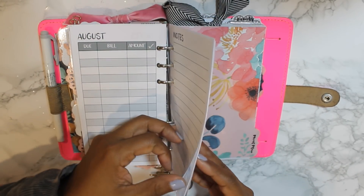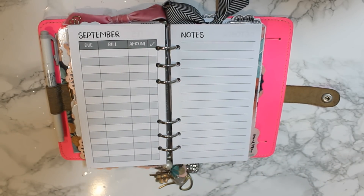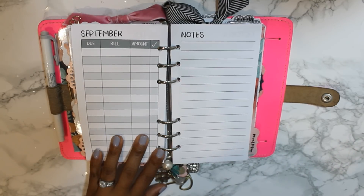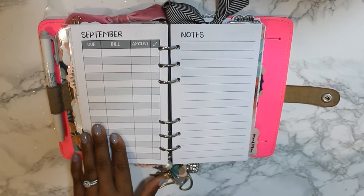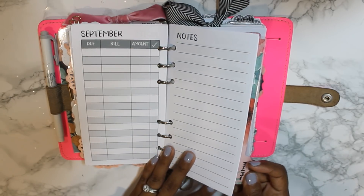I don't track and record all of our expenses — my husband does that on a spreadsheet. Our mortgage, utilities, and all of that stuff comes out on auto pay.